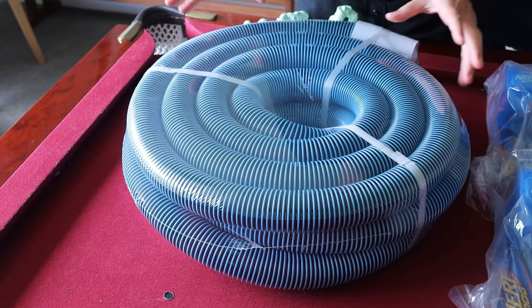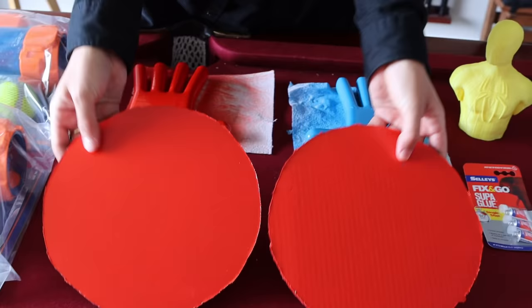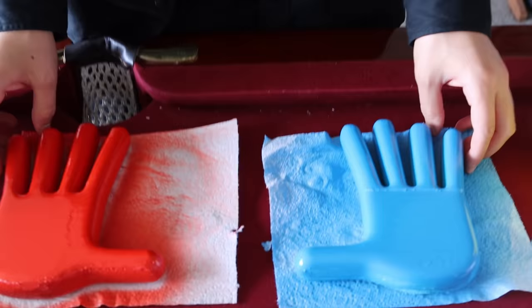So this is everything that we're going to be using in today's video: a cheap vacuum cleaner hose, two Nerf tennis ball shooters, two cardboard circles, and two grab pack hands.